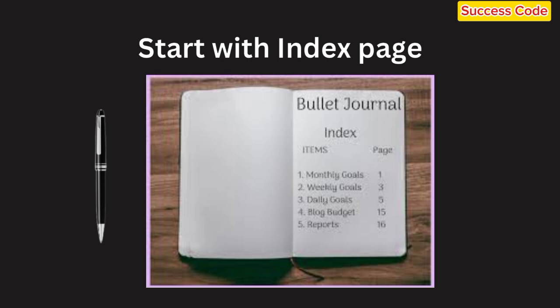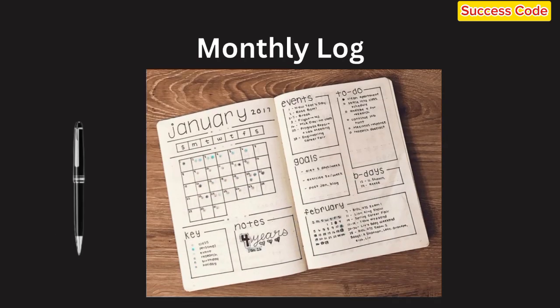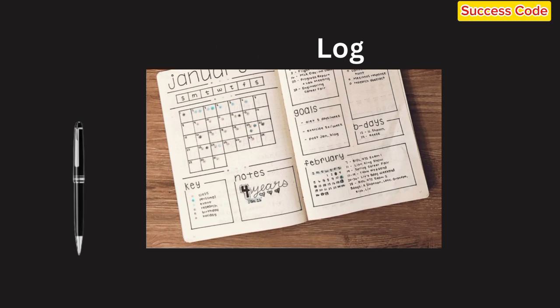Number your pages as you go. Next, add a future log. This is where you'll jot down events, deadlines, or tasks that are coming up in the next few months — it helps you keep an eye on what's ahead. Then, create your monthly log: a calendar for the current month where you can list important dates and events. Keep it simple and easy to glance at.